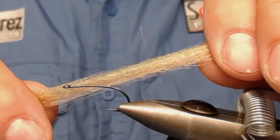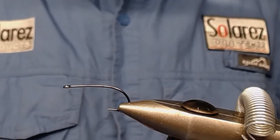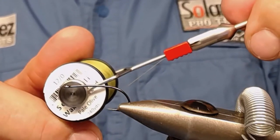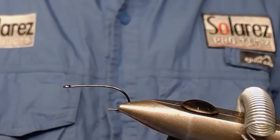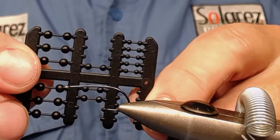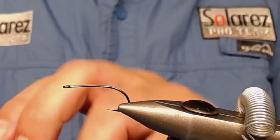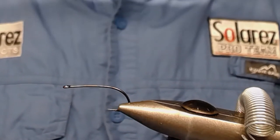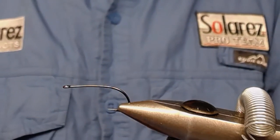For the tail, I use some Congo Hair in the right color. I use olive thread from Semperfly, 12/0, and I use some lead wire to weight it down. And I use some Stormfoil plastic ice — the one in the middle. And I'm going to use some shellback from Wapsim, like this.